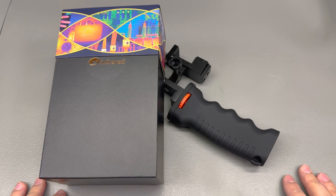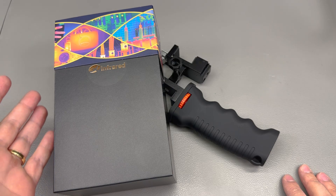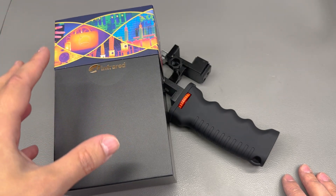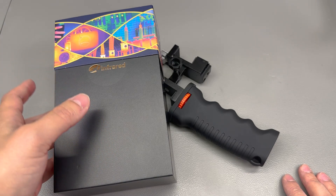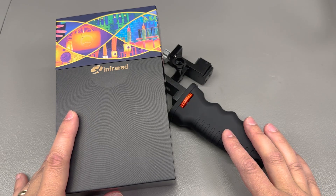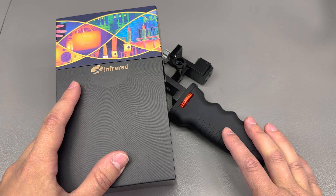Welcome to a new Vollog and today it's another thermal camera review — one based on an infrared thermal sensor, but this time it's a Lightning connector compatible with iOS devices, and it comes in a slightly different form factor than the one I previously reviewed in Vollog 442.